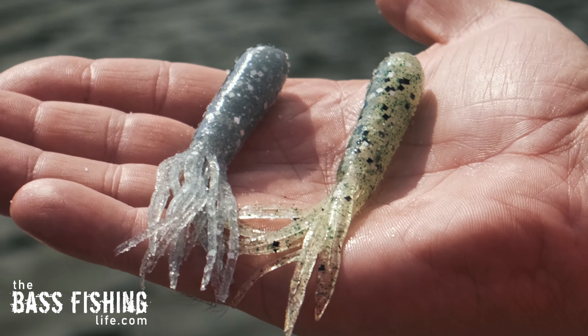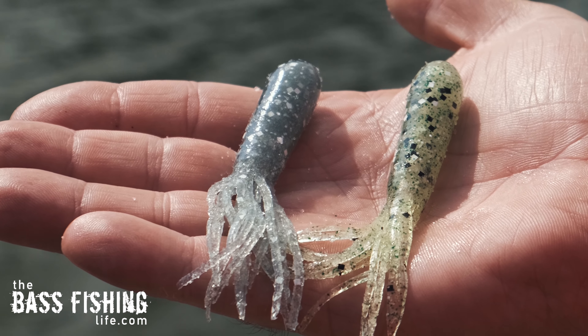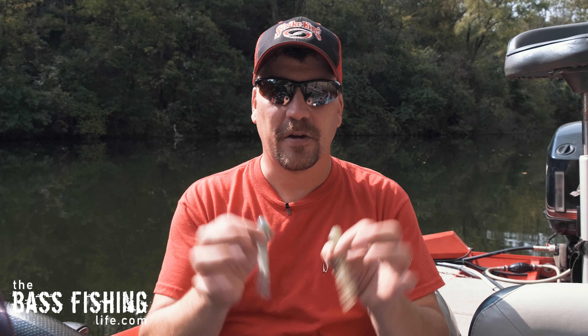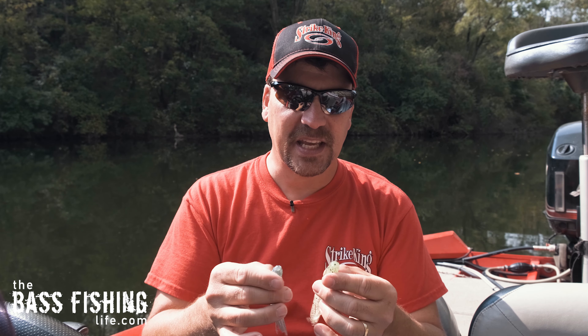I like to first pick a tube that is some sort of baitfish color. We know that bass are keyed in on minnows and shad in the fall. As a matter of fact, as I was setting this up there were minnows being busted all over this bay out here. These are two colors that I really like, and I'll put all the links down below in the description.